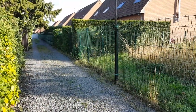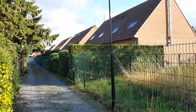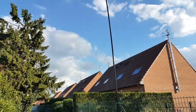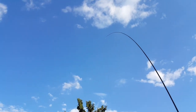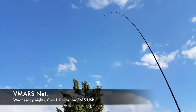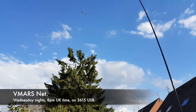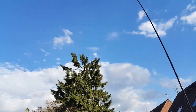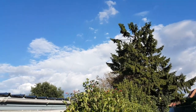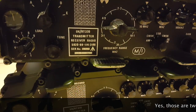It rained earlier, so Plan B: the Spider Beam is going to help with the VMARS net tonight on 80m. I have a 135-foot wire that goes down this way, and the other side goes down to the Hybrid Micro. I'll give my signal reports here.